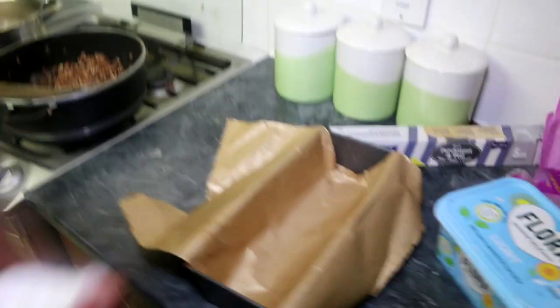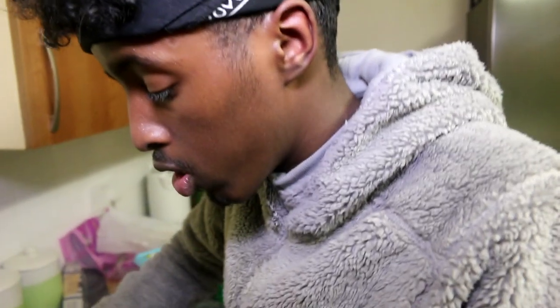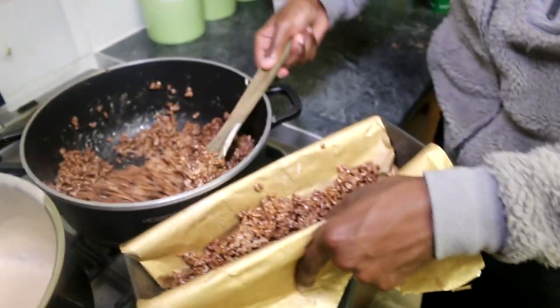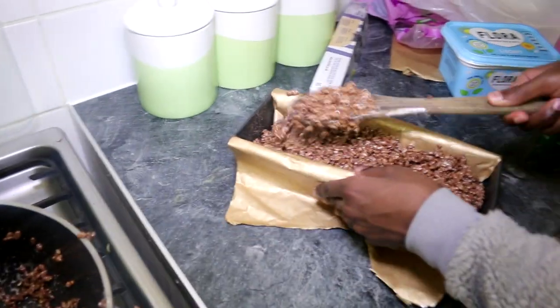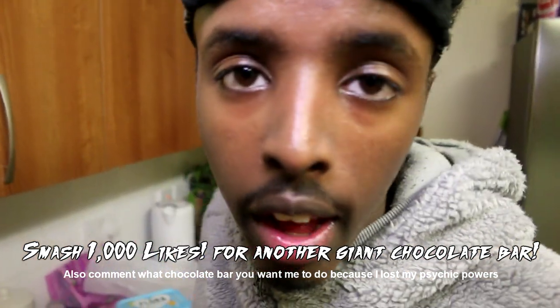Now it's time to make our bar. Just place some of that in there. Question is, do we have enough Coco Pops for this bar? Hopefully we do, because I do not want to go for another round. There we go. Everything needs to be even.